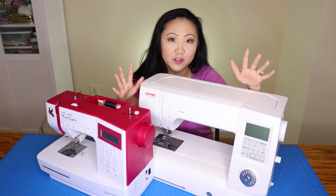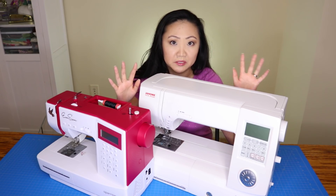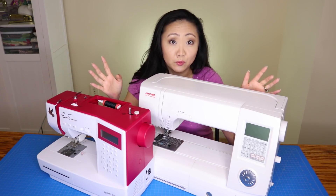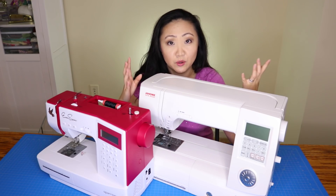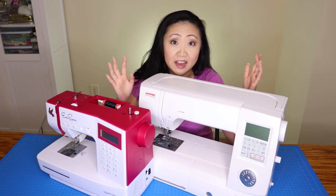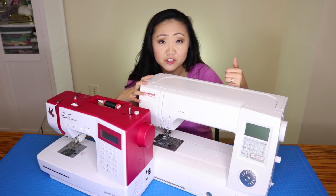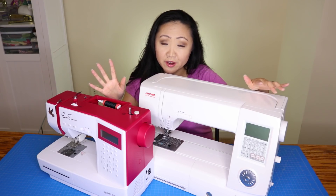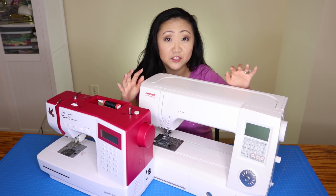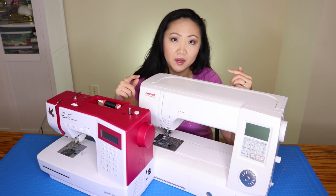Most people I know who bought sewing machines saw one at Costco or Sam's Club and just bought it without any research, or they went on Amazon and looked for good ratings. There are better ways to try out sewing machines before committing, because even a hundred bucks is a lot of money for some people. Look for classes where a machine is provided, visit dealers, check with friends, or attend sewing expos to test drive machines in the real world.